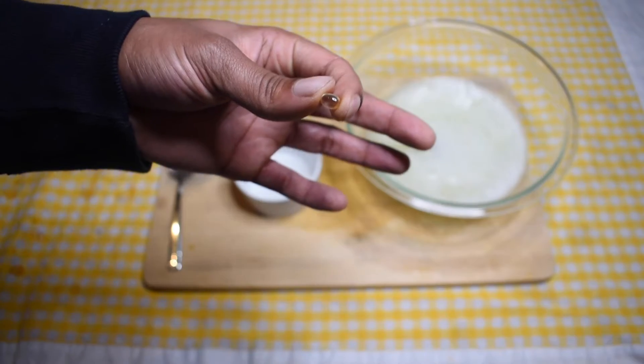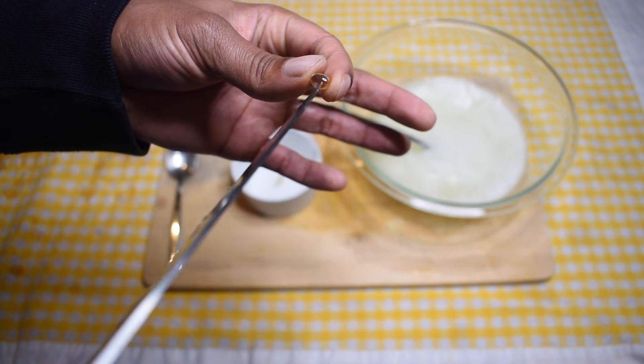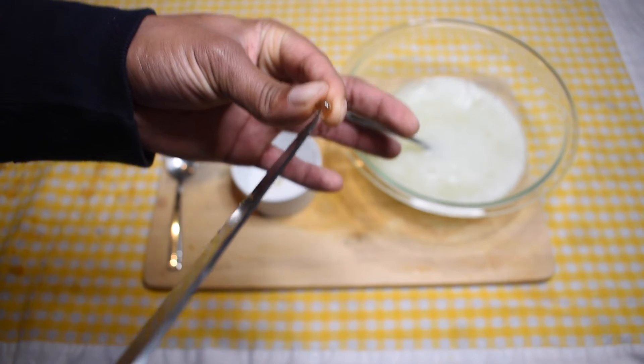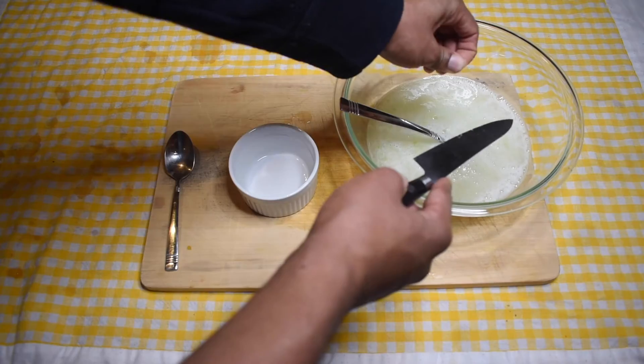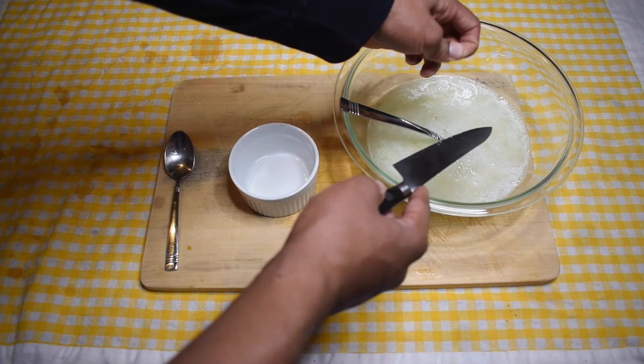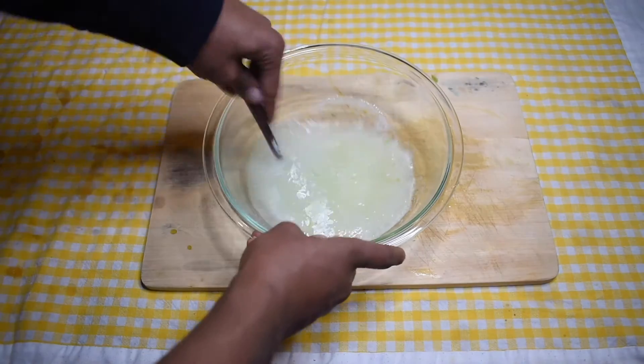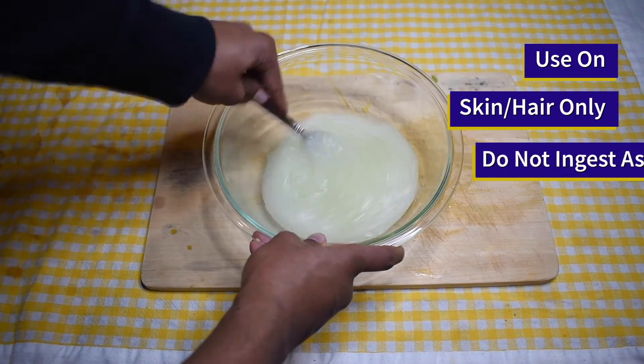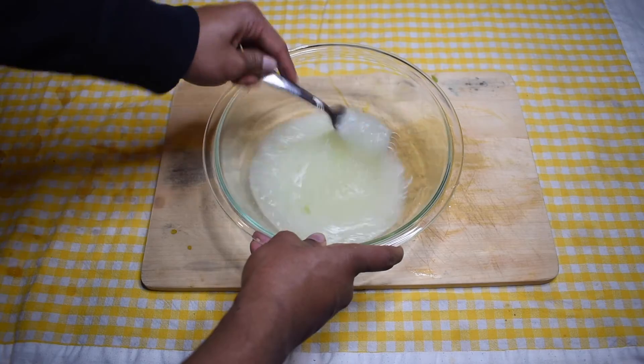Great! Now we can add the preservative. I am using three vitamin D capsules. I am poking a hole in the capsule and squirting all over the gel. Remix the gel to spread all of the new ingredient throughout. Remember, do not ingest the gel — it is for skin and hair only.